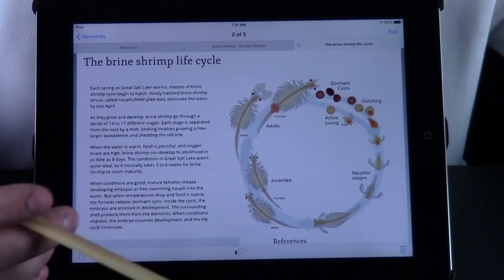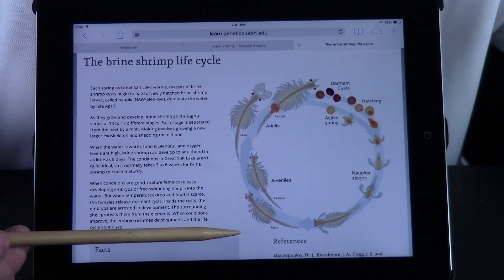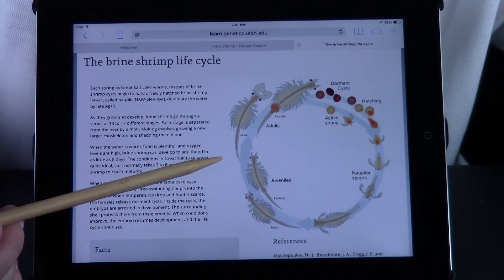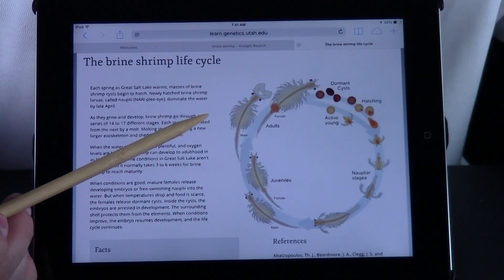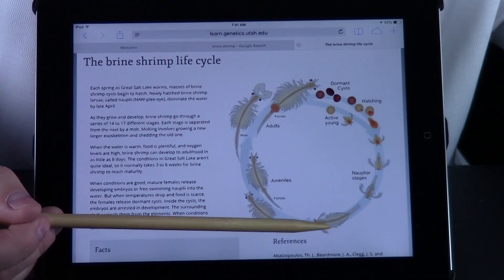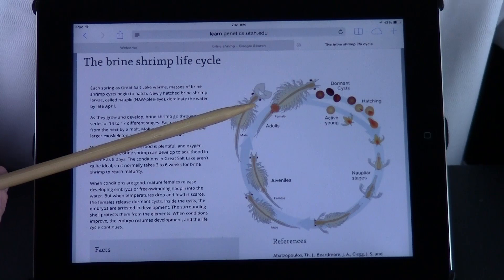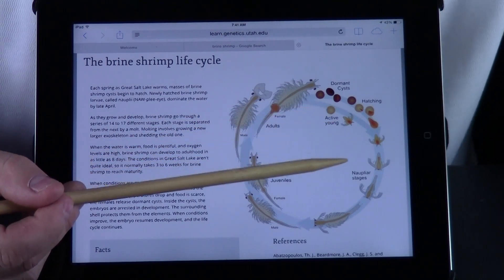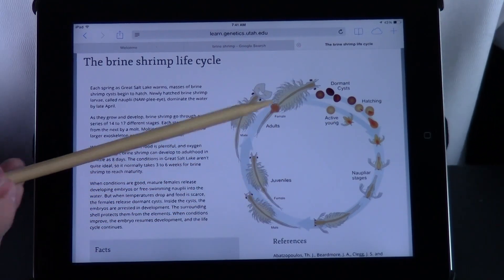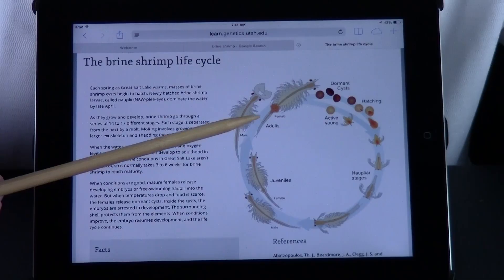We have zoomed in so you can see the living thing we are going to talk about today. It is actually a really small type of shrimp called a brine shrimp, and this is a picture of its life cycle. They start out as eggs and those eggs hatch into tiny brine shrimp until they grow into adults in a matter of weeks. Those adults lay more eggs, and those eggs hatch and grow into adults that lay more eggs that hatch and grow into adults. Hey, it is a cycle of life — a life cycle.